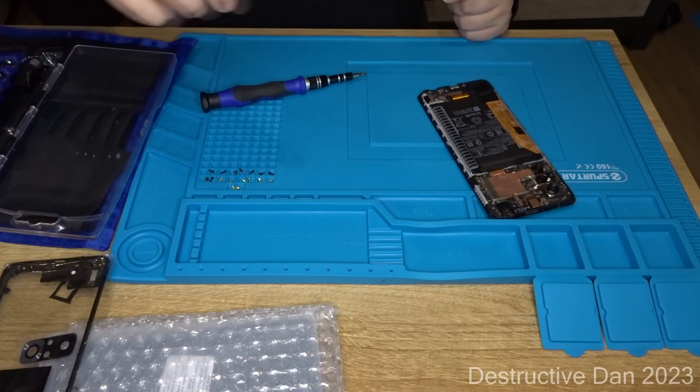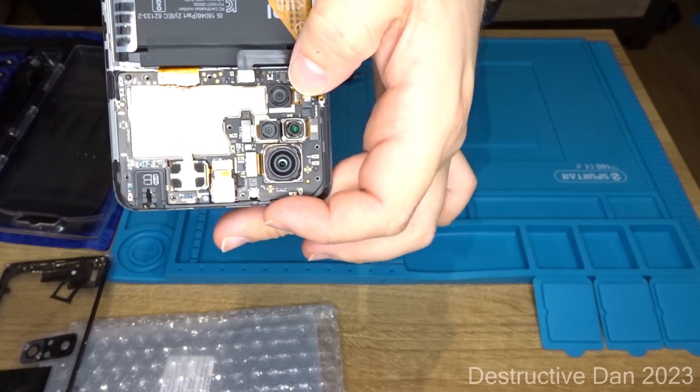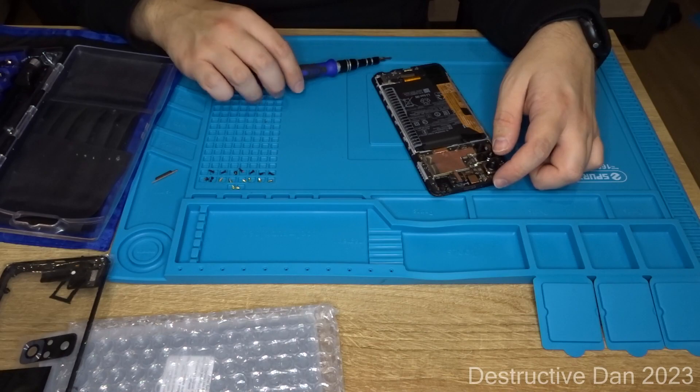You can see that the entire connector here is not even there, so that was already messed up before I got to it. Just checking, I guess.